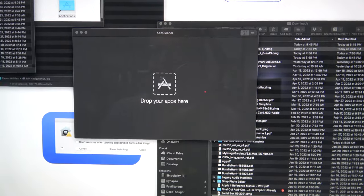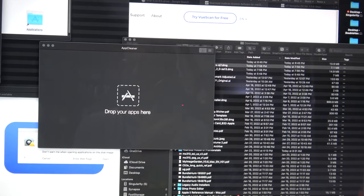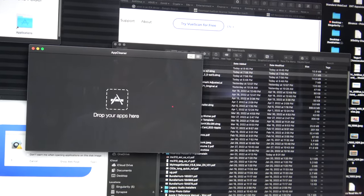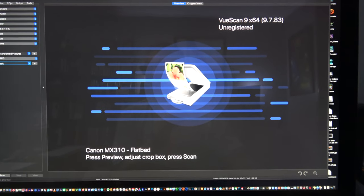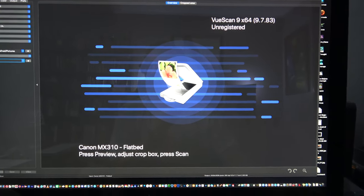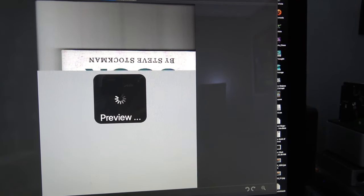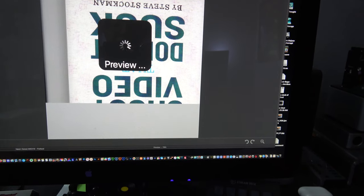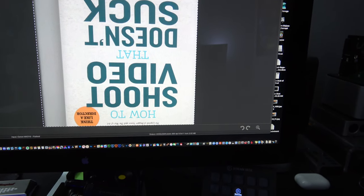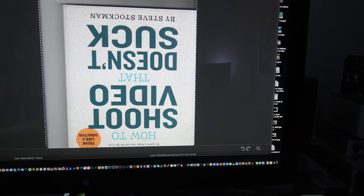Here's a great program — App Cleaner. Let's drag MP Navigator out and remove it. Going third party — trying VueScan. VueScan absolutely acknowledged the scanner. I put something in the bed and did a preview — this will solve the scanning problem. I put a book in there: 'How to Shoot Videos That Don't Suck' — obviously a book I've never read, since it's upside down.